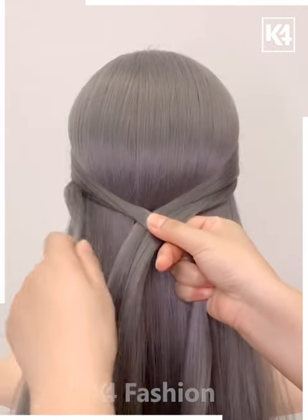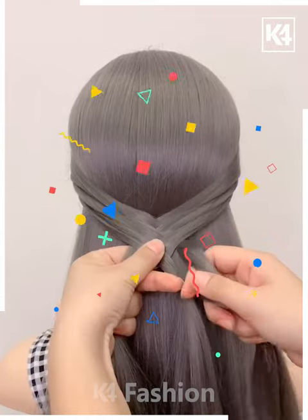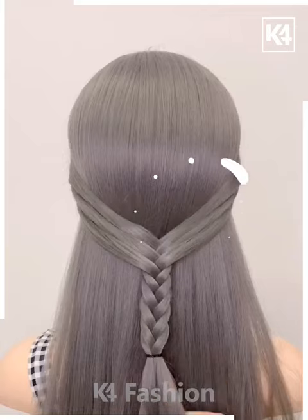Let's see how we are going to secure them — we are going to make a French braid like this, and this is looking super amazing.